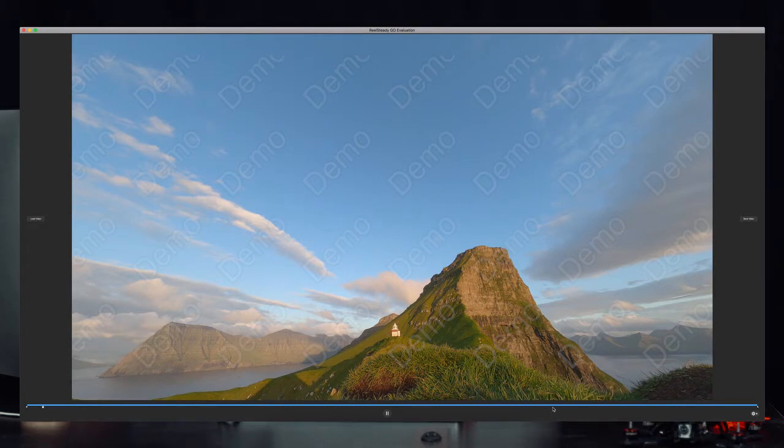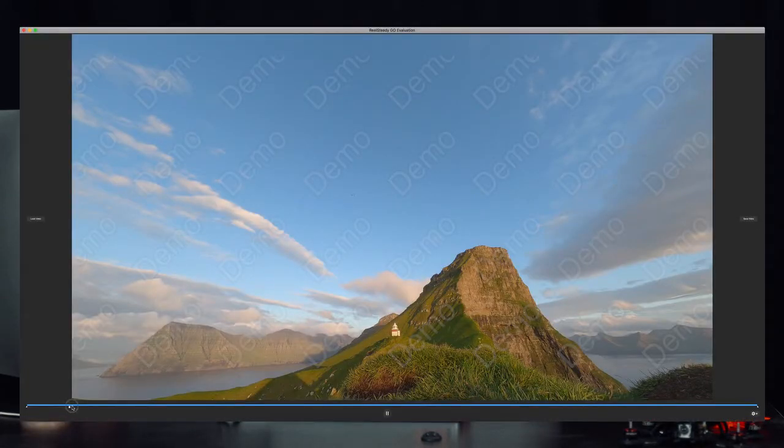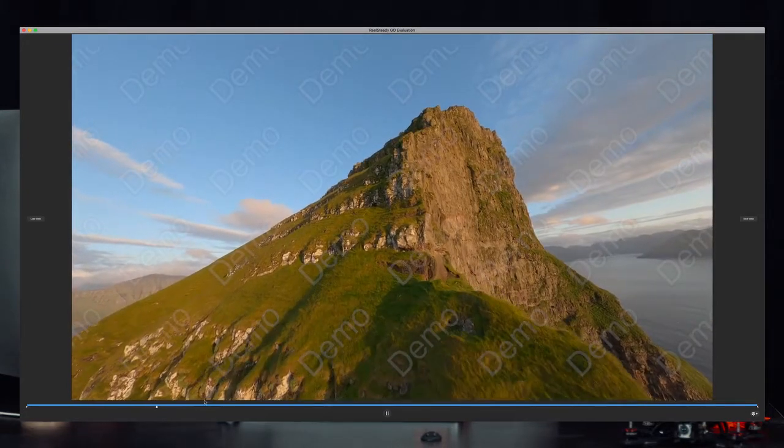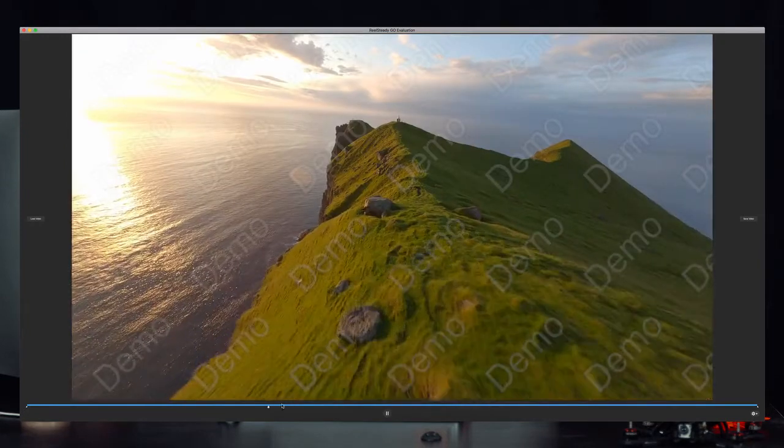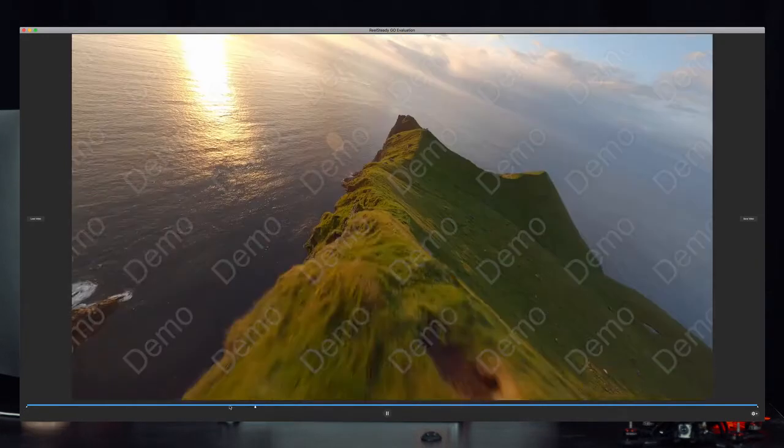In older versions you had to put in keyframes, but you don't have to do that anymore unless you use the horizon lock, which you probably won't use that much. Now you can see Real Steady is playing back — there's a cursor showing the playback position.